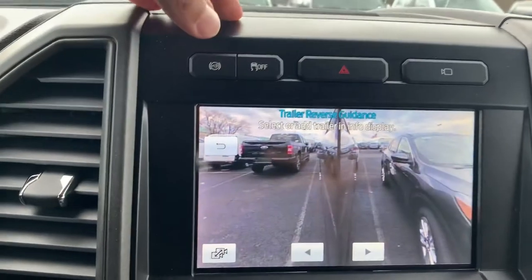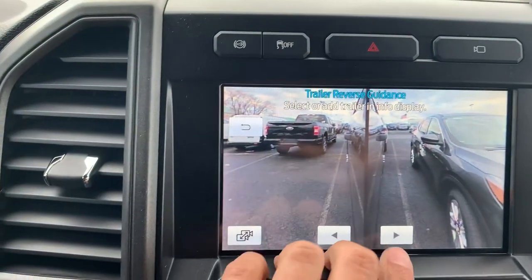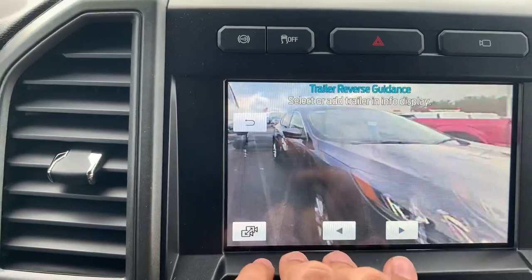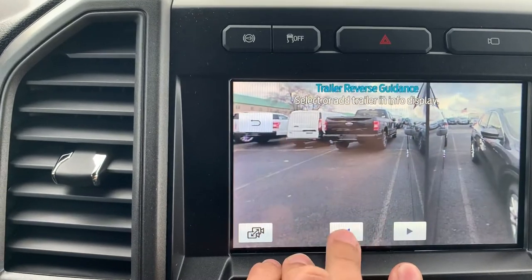The coolest part is when you have it in reverse, you get this extra little thing right here and you can look independently all the way to your right and then again all the way to your left.